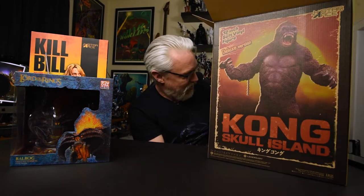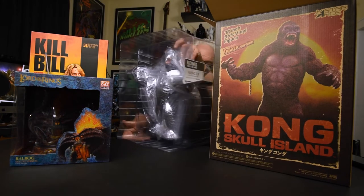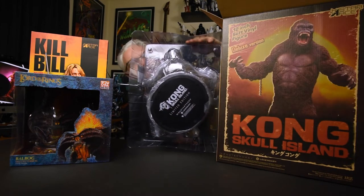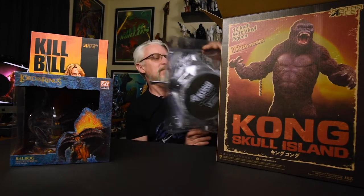I don't think anybody minds if I start with the big one. Let's go ahead and get this Kong guy out of his box. This guy just comes wrapped in plastic, a nice little plastic clamshell. There's his base right there - you'll get a better look at it in a minute. I can already tell even while it's still wrapped in plastic that this thing's pretty cool.